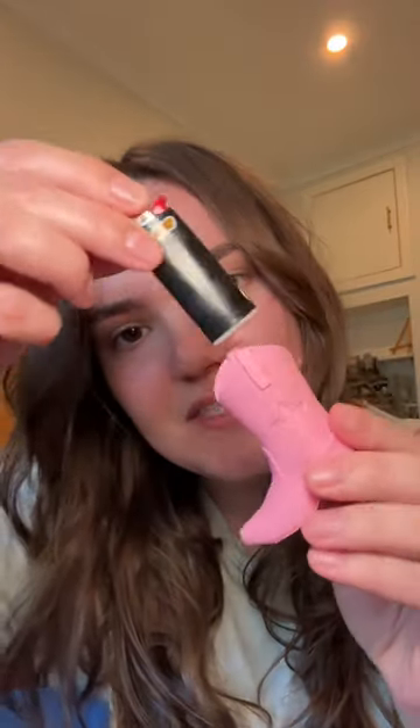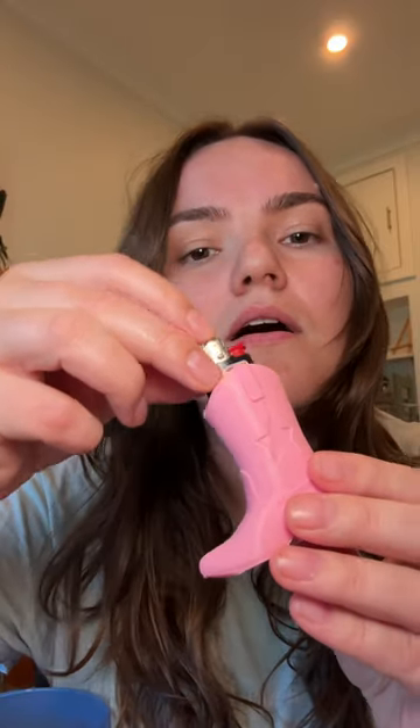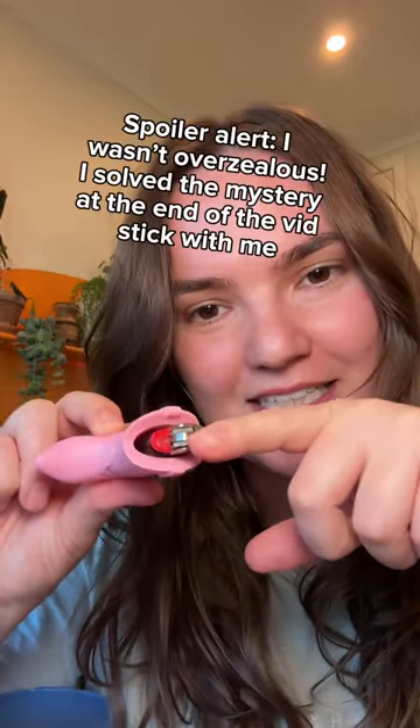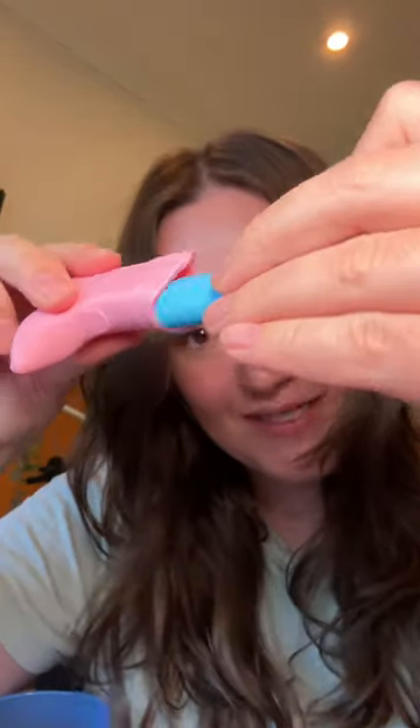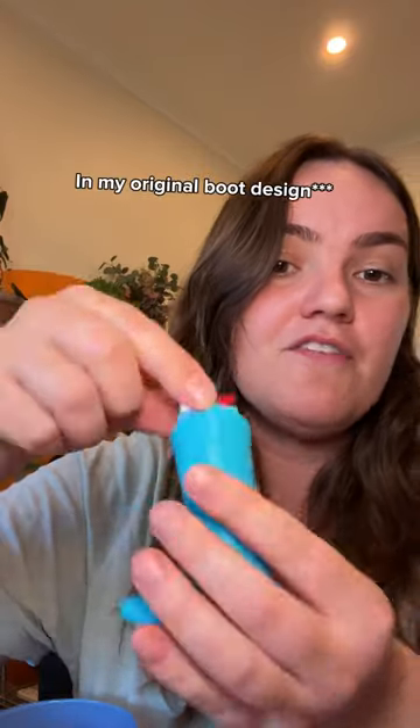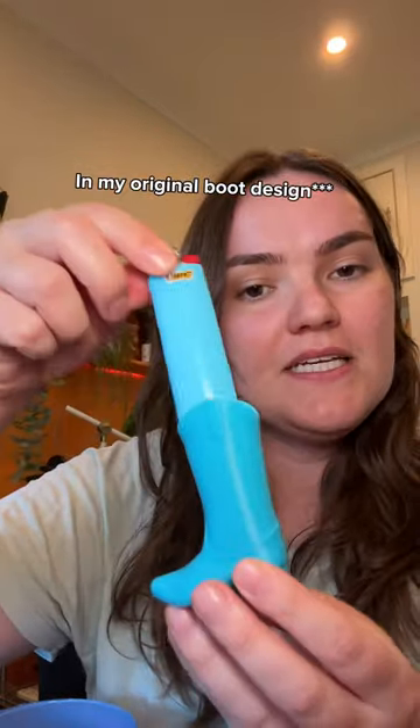Now we want to try the little lighter to see if it fits. It's too big — went a bit overzealous. Look how big it is. I think it'll almost fit the big one. No, not quite. The big one fits perfectly, so if you have a jumbo BIC and you want to print this out, the link is in my bio.